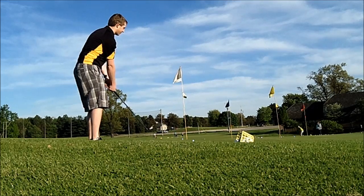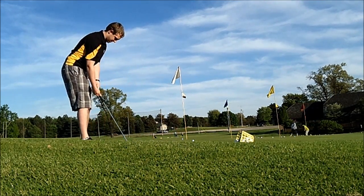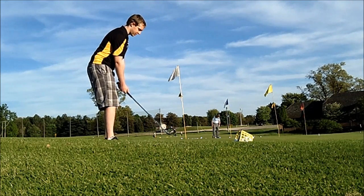Instant feedback right there. Good wake up call. I almost need that ball position back just a little bit more. There you go. Perfect.